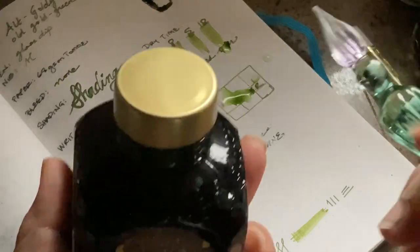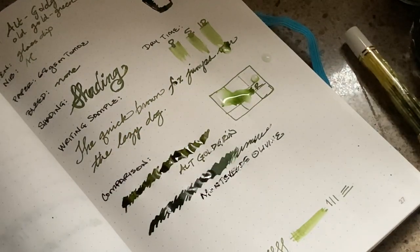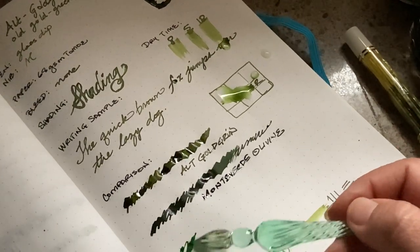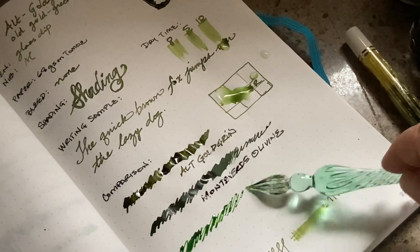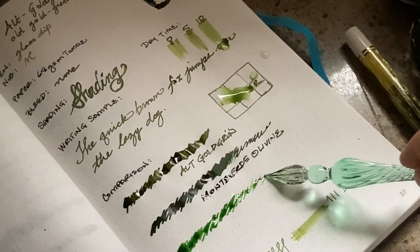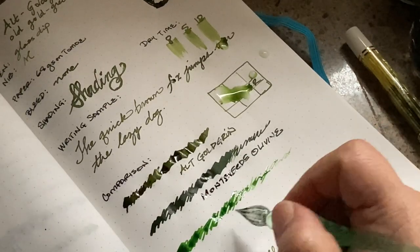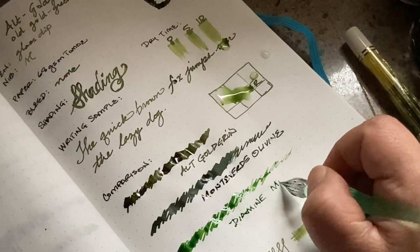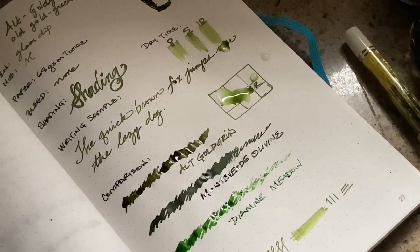Here's the Diamine Meadow, and I know this meadow green is like a true grassy green — it's literally a meadow green, it's named very, very well. It's the only other ink that I kind of have in the green family that's lightish. I do have Diamine Dark Forest, which is also another pretty ink. But I just wanted to get another comparison here.